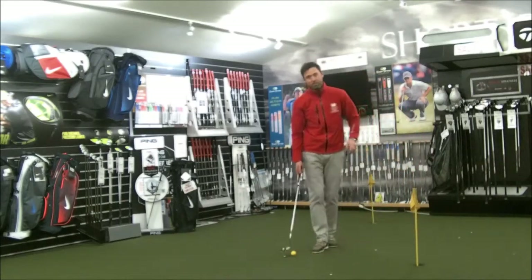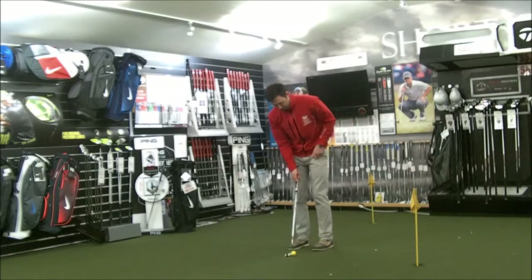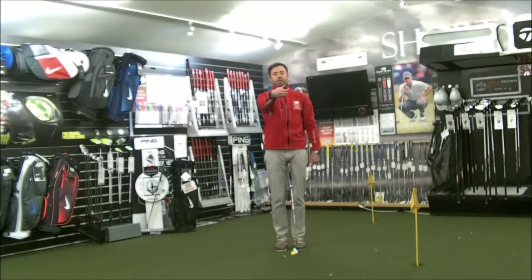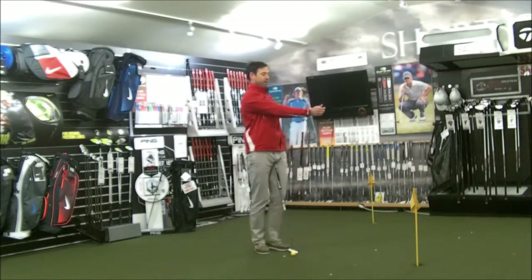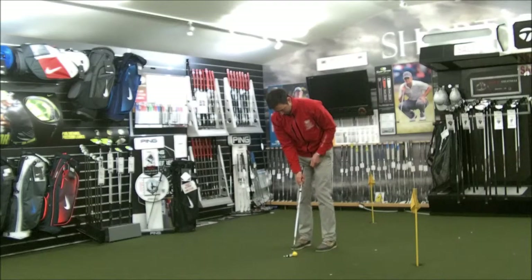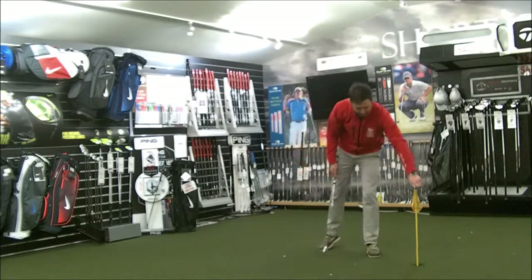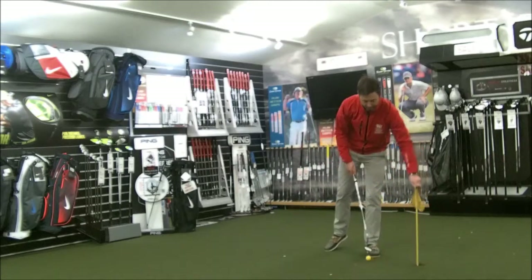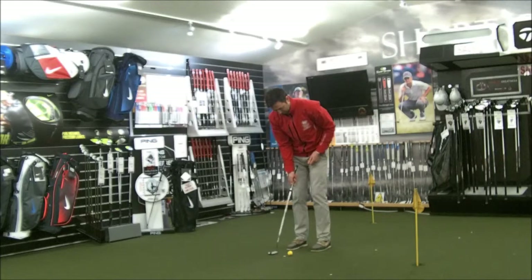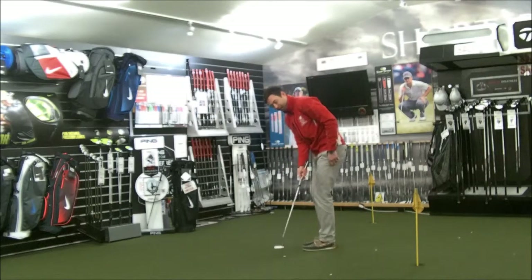Once I've had half a dozen with my left hand, I'll switch to my right hand. Same thing — feel this wrist nice and flat, no curvature, nice and flat. Take my setup the same way with my right hand. Just using about half a dozen shots with the right hand. I really feel that face staying square, and finishing that putt there, the putter has stayed nice and square to the target.